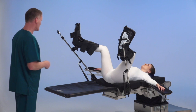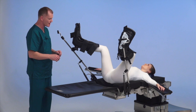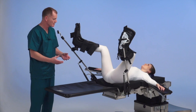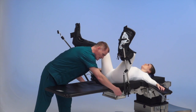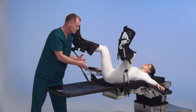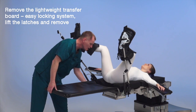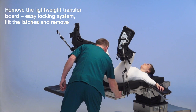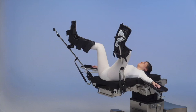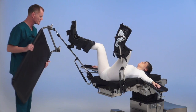The nice part of the transfer board: once we have the patient in lithotomy position, with other transfer boards from competitors you need to reach in, unscrew, squeeze, and hold to remove the transfer board. With this system, we simply lift the latches walking around the table and then remove from the end.